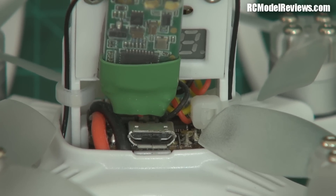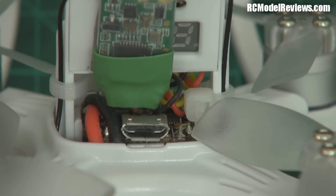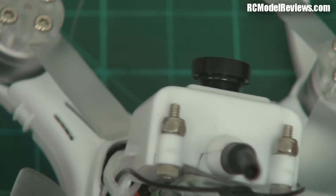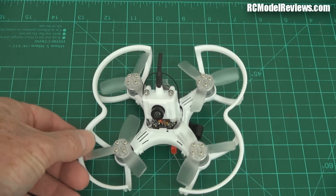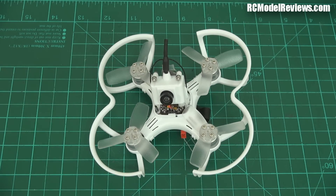It runs Betaflight — not a problem. That was pretty painless and straightforward. The only problem I found was that the computer I was using had only been used with NAZE boards, so when I went to use it with this F3 board, I had to install some new drivers — otherwise it wouldn't talk. Little things like that can actually catch out new players.